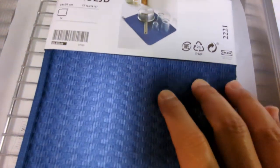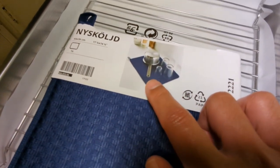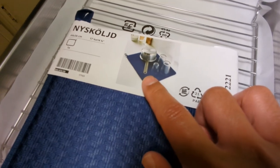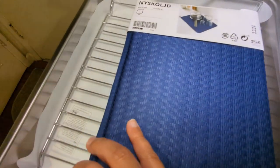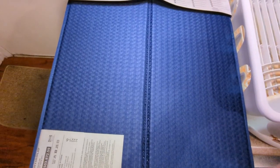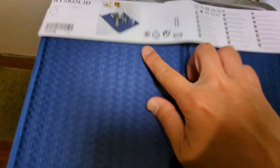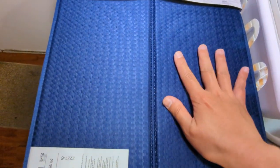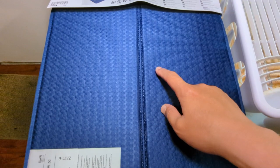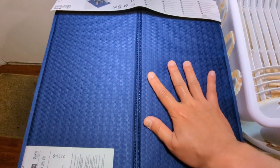It works like this — you can just put whatever you just washed on this. It opens up and looks like this. You just put whatever on this. It's basically made of recycled plastic, so it dries relatively quickly.